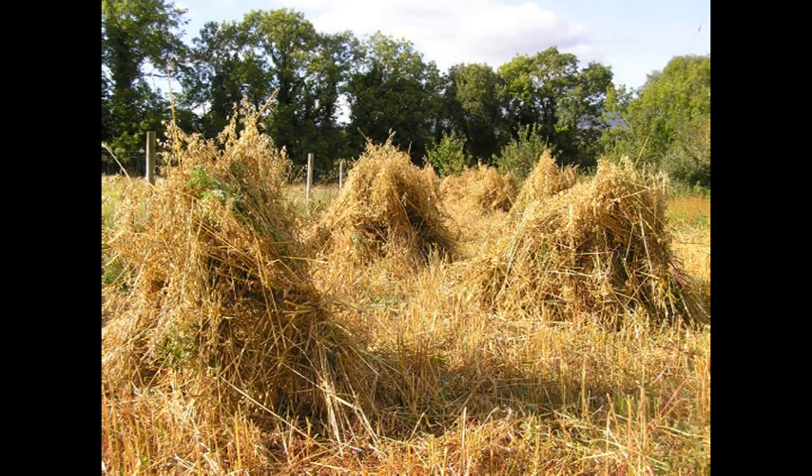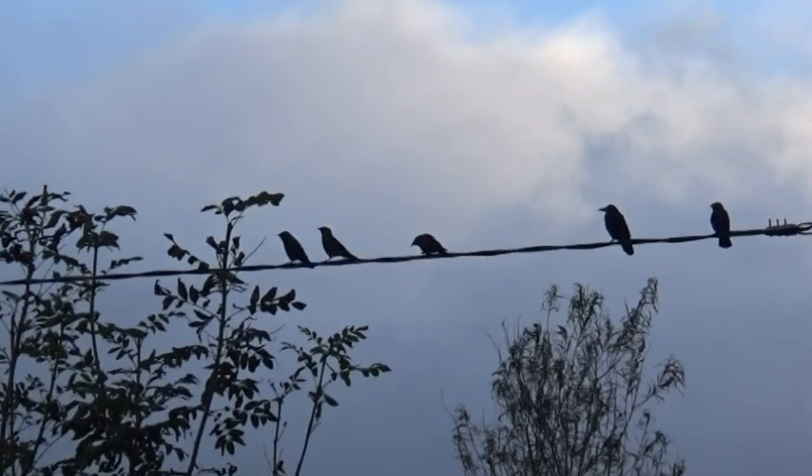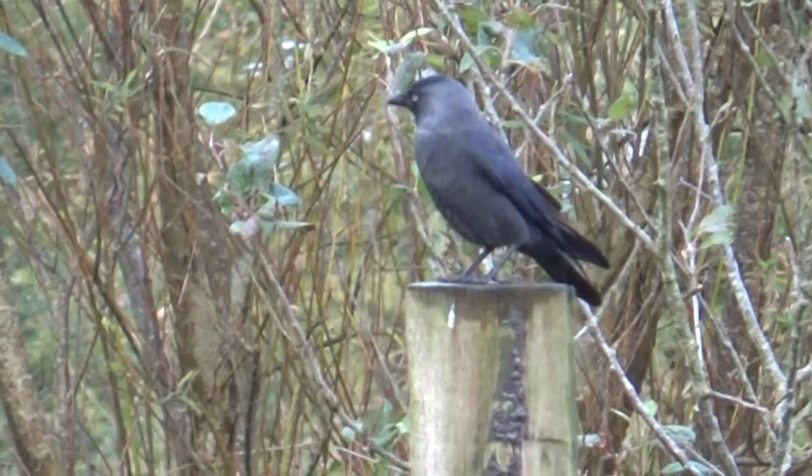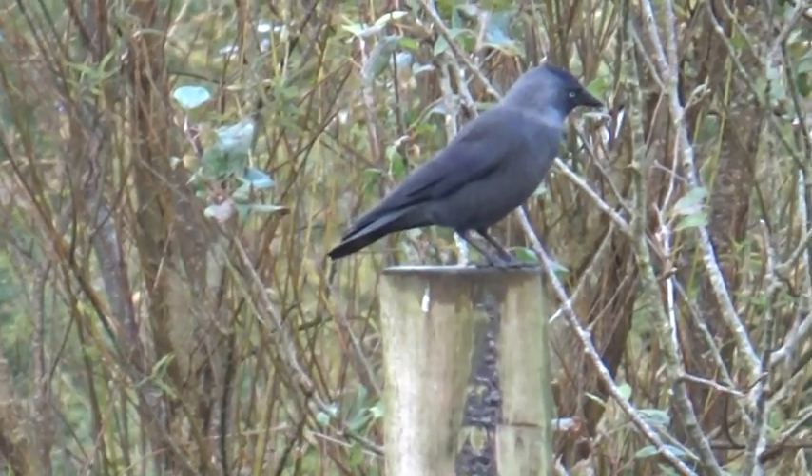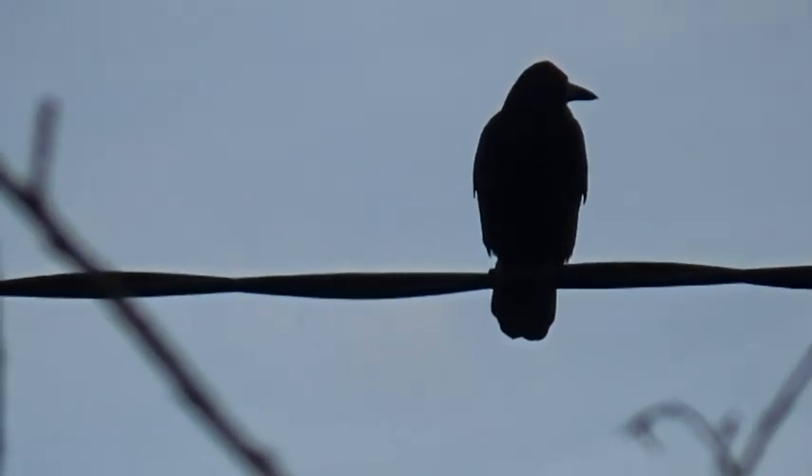That's where we hit difficulty. The crows and jackdaws and all sorts of other birds had been watching us and moved in as soon as we left the field. Then the rain came. So we didn't end up with many oats that year.